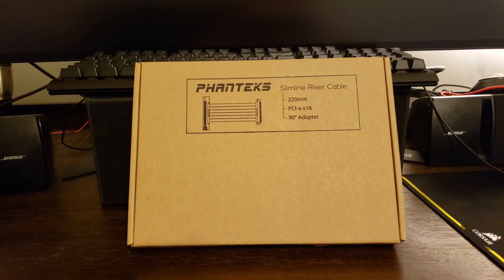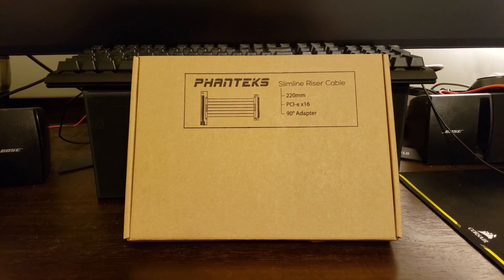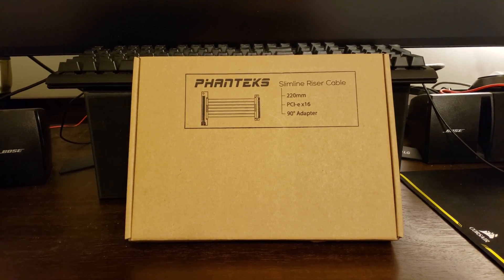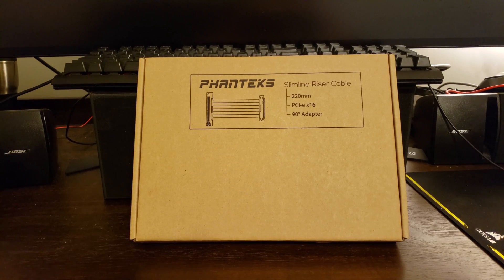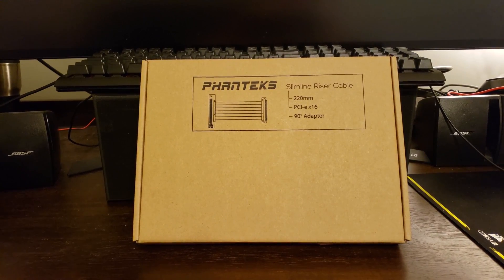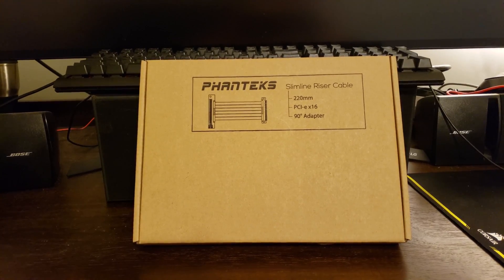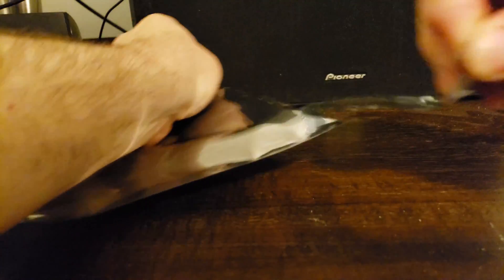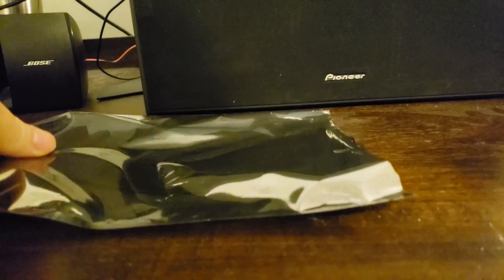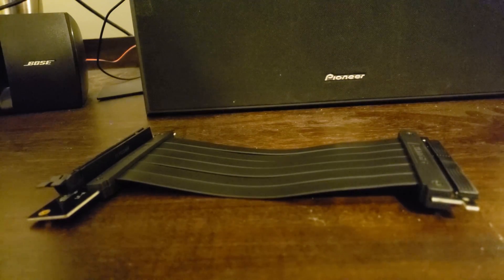Hey guys, today's video we're gonna be taking out of the box a Phanteks CBRS FL22 slimline riser cable, which is designed to work with the Phanteks Evolve MTHU X case that supports vertical GPU mounting. We'll get it out of the box and see what it comes with.